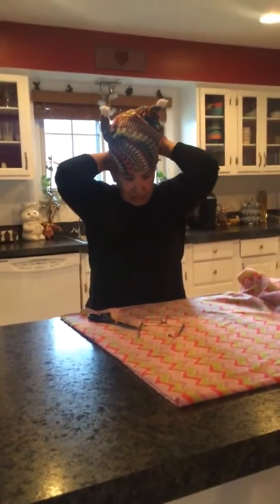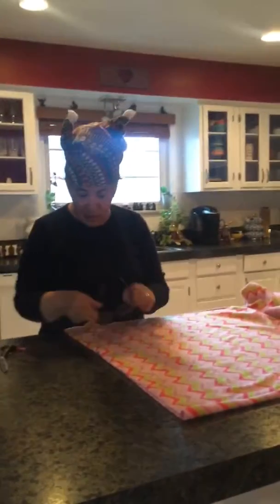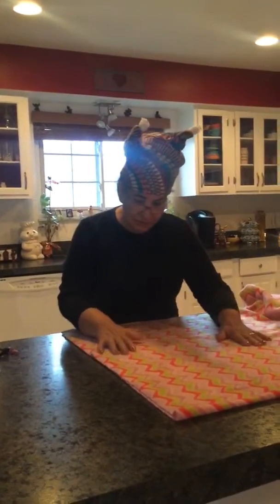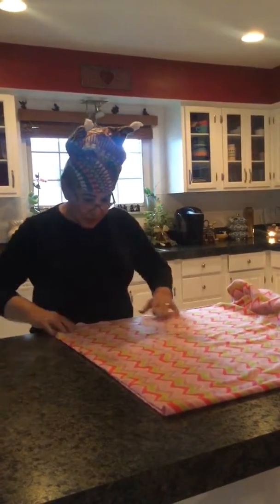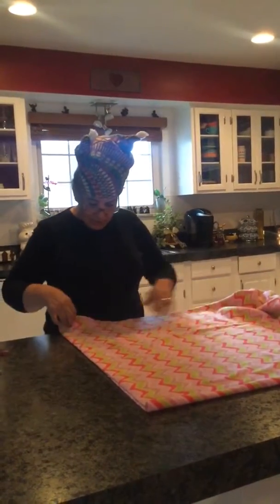Como me gusta, muy guapa, el guapo! Okay, so this fabric — you have to get like two 12-inch pieces. So this one is a little bit bigger.